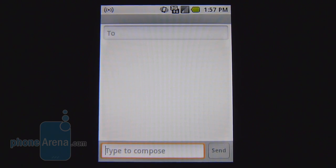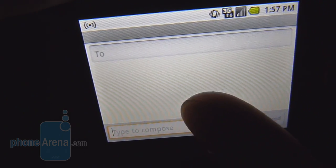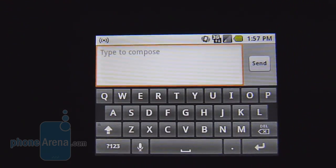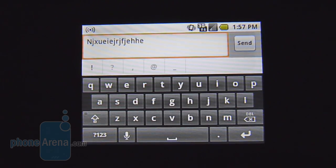Naturally, the physical keyboard offers the best typing experience — it's pretty quick and easy. You also have an option to use the landscape on-screen keyboard. There's no on-screen portrait option, but there is one for landscape. It is pretty responsive, but it's very cramped, making it very difficult for people with larger fingers.